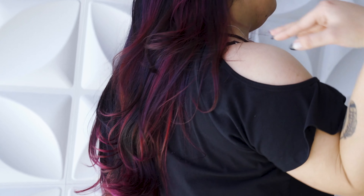Continue taking diagonal back sections. And there you have it, a creative color technique for every guest in the salon.